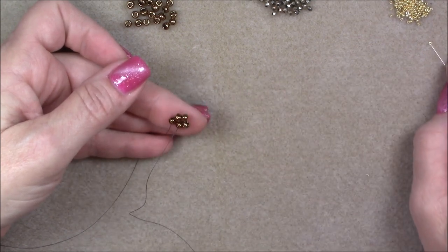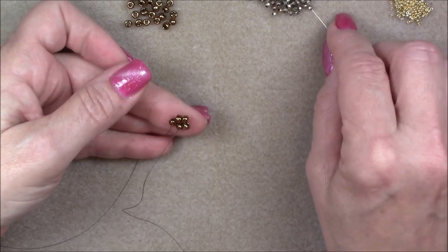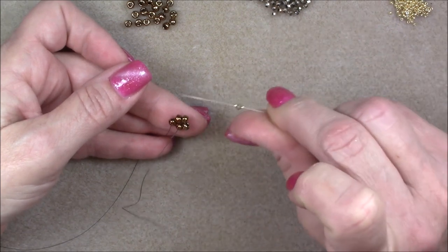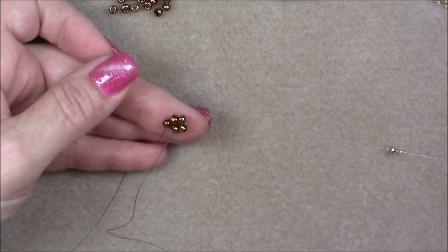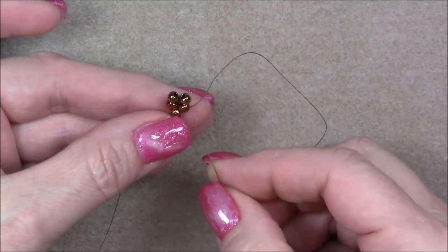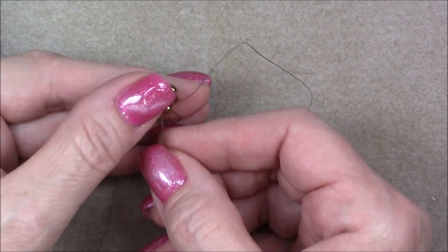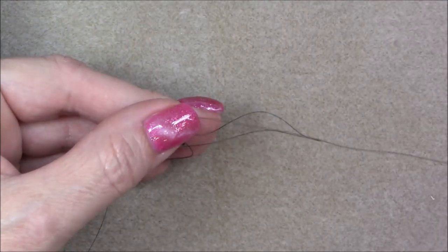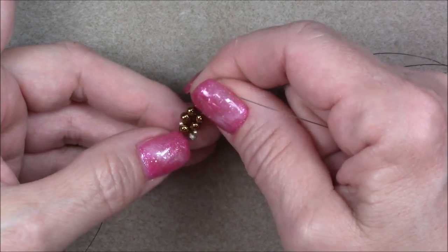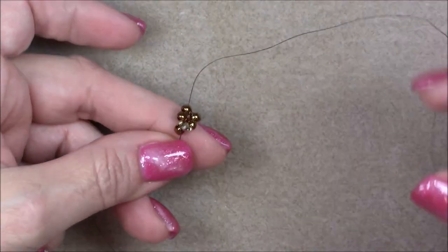Now that you've come through the two bottom beads, pick up a 15-0 (or 11-0 if that's what you're using), then your crystal, then another 15-0 or 11-0. Cross your thread over and go up through the bottom bead and the one on top of it on the other side. Hold onto it and pull your thread through. You want to have your thumb there to guide your embellishment over the top. The first one is a little fidgety and loosens a little, so just pull it up until it's laying there nicely.